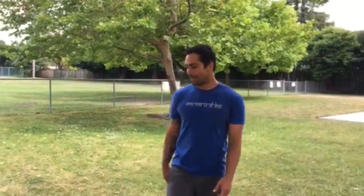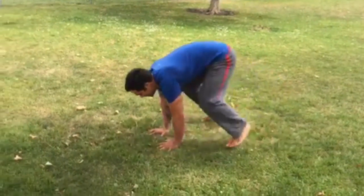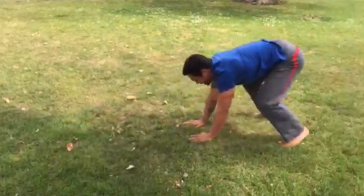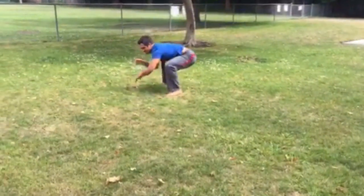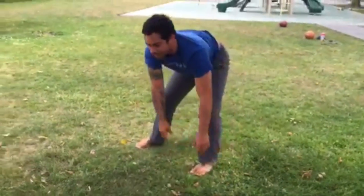The first thing I love to show in the primal movement is our forward apes. I'm just going to show a little flow. Our lateral apes. Gorilla.